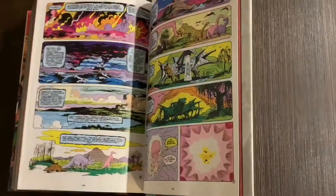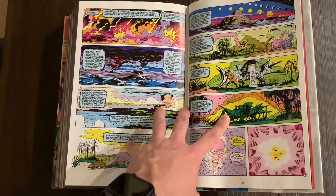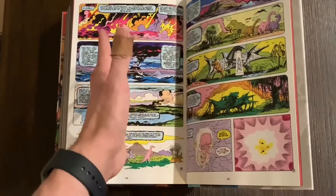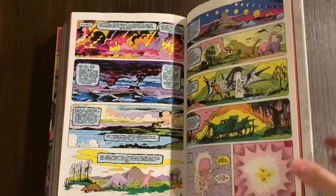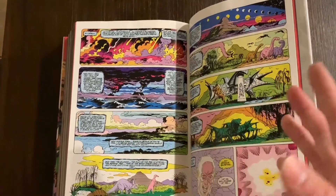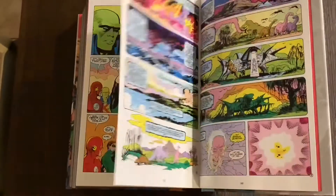I'm glad they included Secret Origins — it's kind of cool. It makes me wish that in the Batman omnibus they had included the Gothic storyline from Legends of the Dark Knight and the Arkham Asylum story from around 1990. That would have made it feel a lot more complete. I kind of get why they skipped it though — those comics aren't technically in continuity and don't really add to the overall plot. But it would just be cool to see, especially since they're already including material like this anyway.